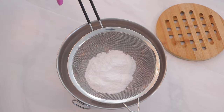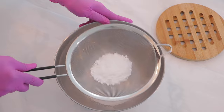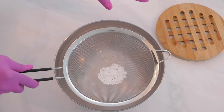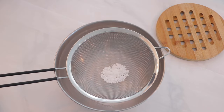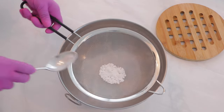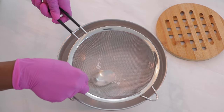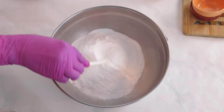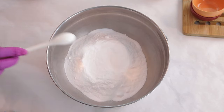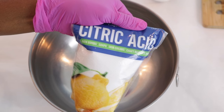I used to use a very small little sifter, but this one works out really well. As you can see, there were some big clumps, so what you can do is take a little spoon and mash this up to help get out any of the clumps. And now we have our first ingredient. The other dry ingredient I'm going to be using is citric acid.